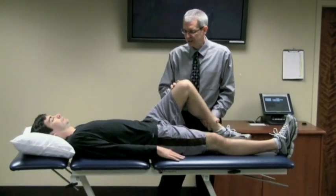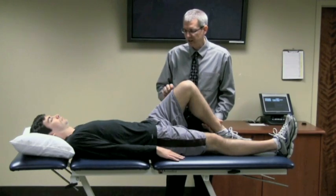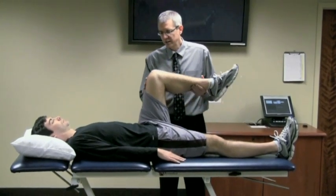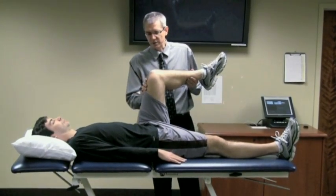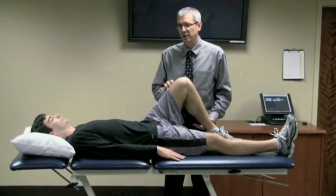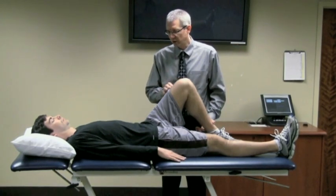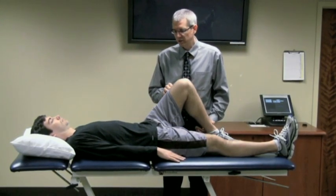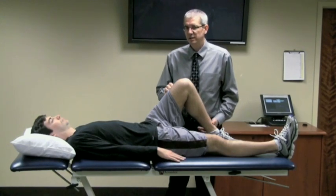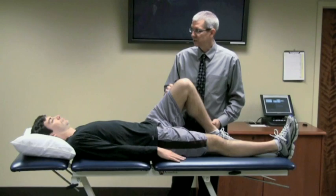A positive response is a deep-seated groin pain. What happens with this test is as I take them to 90 degrees then end-range internal rotation, the femoral head is trying to mechanically abut or catch on a labral tear and/or the acetabular rim, which may be extending too far or the femoral head may be too enlarged. A positive response is concordant pain, clicking, or catching.